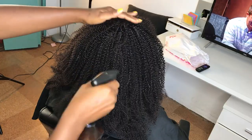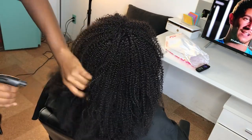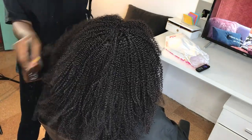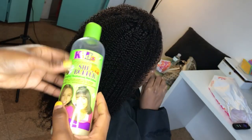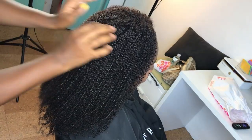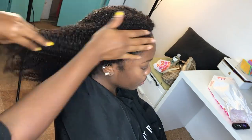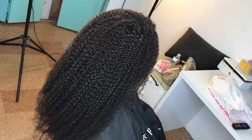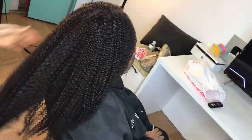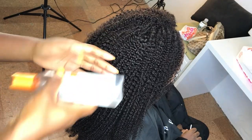I'm going to spray some water and add some products, because this hair is kinky and it's going to need water just like a 4C hair type would. I'm adding my kids' sheer butter into the hair, and I'll also add some of my Cantu silk serum. Then we are going to brush it, and you are going to see the truth of this hair and how big it gets.